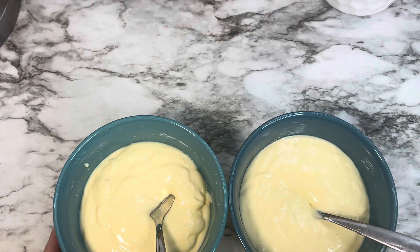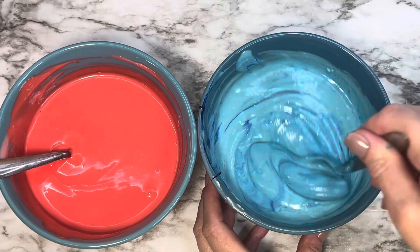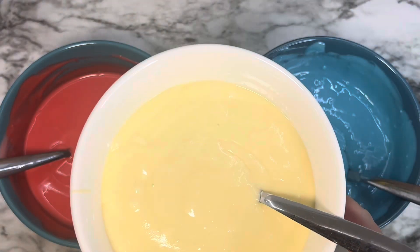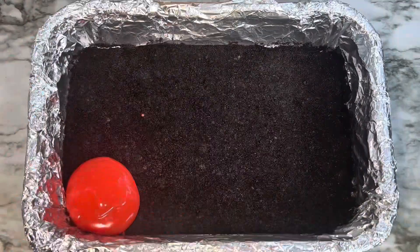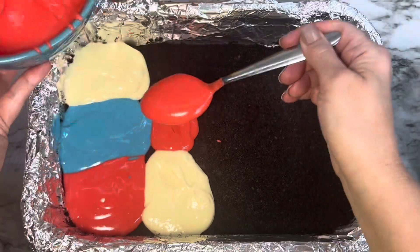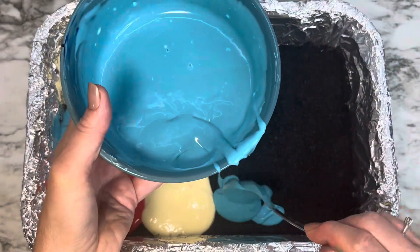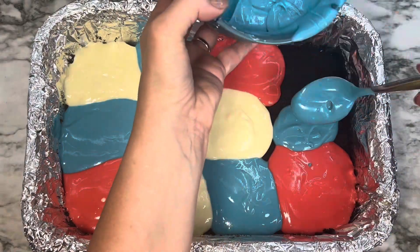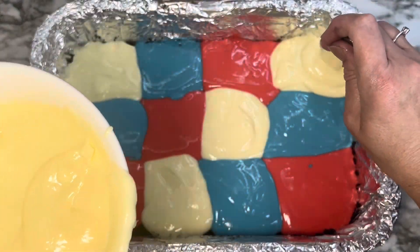Divide the cheesecake mixture into three bowls. You want one bowl with just the white, set that to the side, then dye one red and dye the other blue. Get it to the color consistency you want. When you're done mixing everything, you will have red, white, and blue for your cheesecake. By spoonfuls, you're going to add a checkerboard pattern — each spoonful will sort of look like a square. Do not put the same color next to each other; try to have a random color pattern so you don't have two blues, two reds, and two whites next to each other.